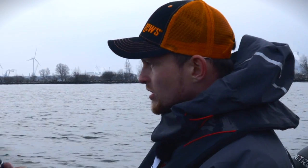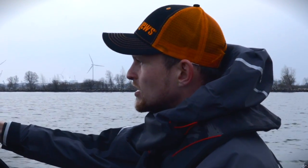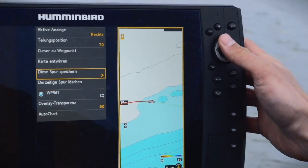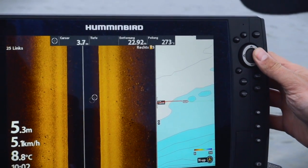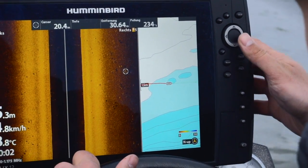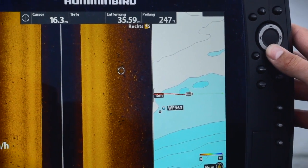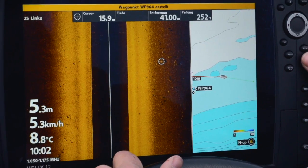Jetzt haben wir hier einige Fische auf dem Bild. Ich gehe jetzt hin und setze mir mit meinem Echolot, indem ich die linke Anzeige wähle, Wegpunkte auf die einzelnen Fische, die ich hier sehe. Das Gleiche funktioniert auch, wenn ich Struktur finde – da wo Struktur ist, sind meistens auch Fische. Wenn ich ein Steinfeld gefunden habe oder versunkene Bäume, markiere ich mir die auf meinem Echolot über die Markierungstaste und setze einzelne Wegpunkte.